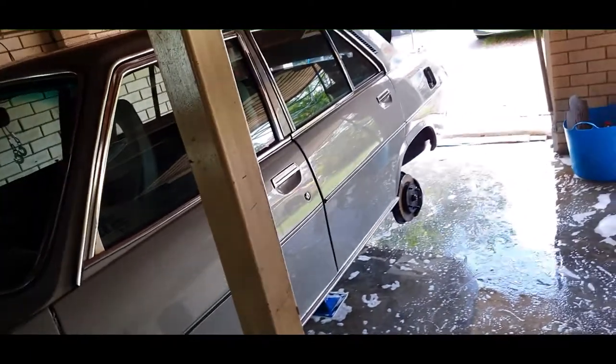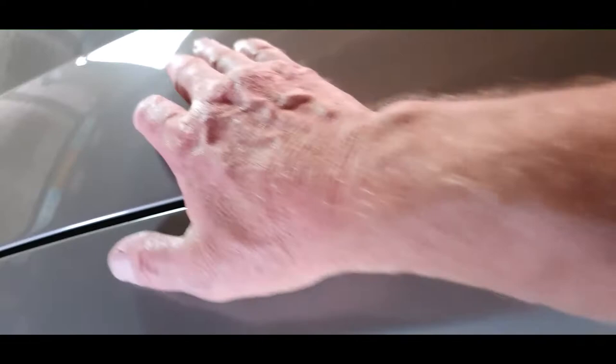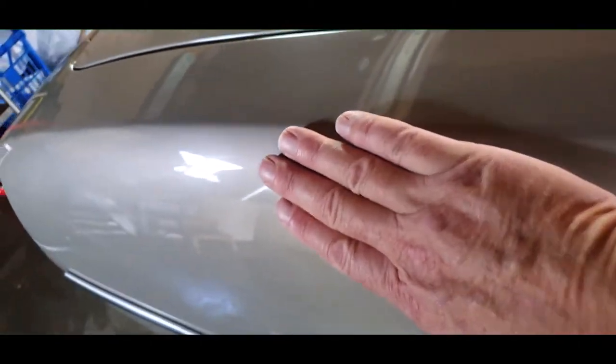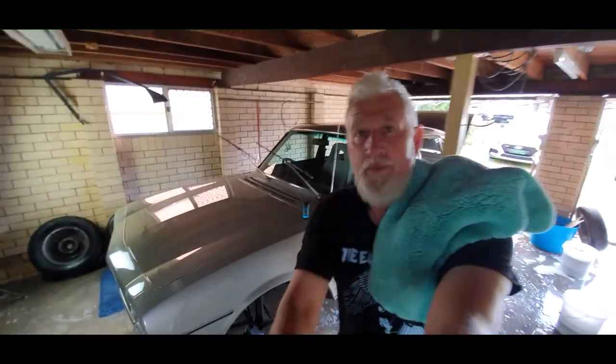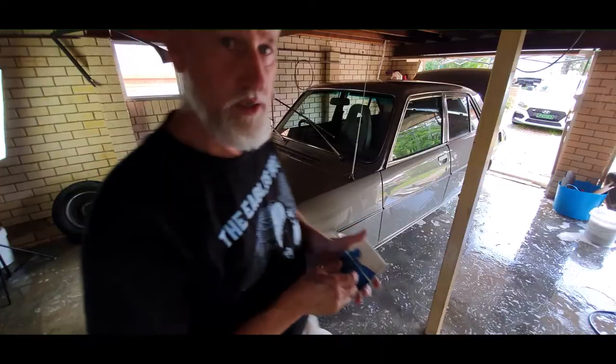Car's washed and looks a damn sight better, but it still feels rather gritty — you can hear it's not nice and smooth. This is where we get into the clay bar. If you can see the corner here — there it is — you can see all of that little fine scratching and swirling. That's pretty much car-wide, so now we're going to clay bar.